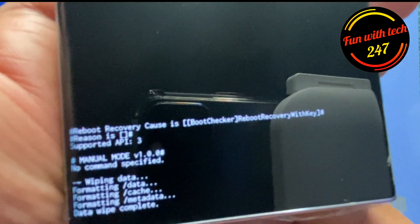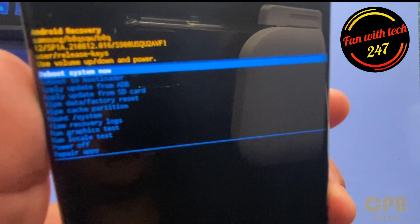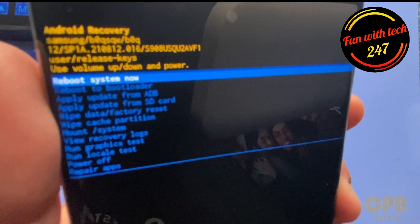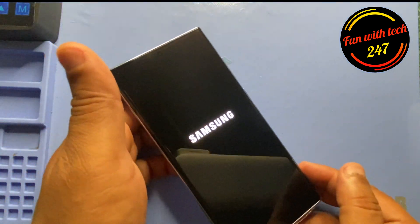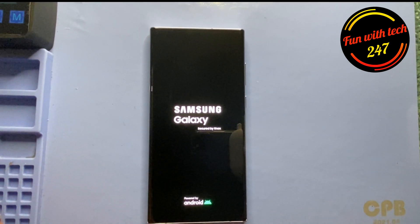Data wipe completed. Now what I'm going to do is 'Reboot system now'. I press the power button one more time, and now when it turns on there will be no passcode or pattern on it. All you need to do at this point is wait until it turns on.